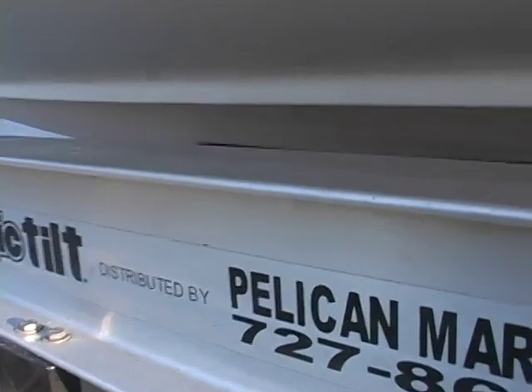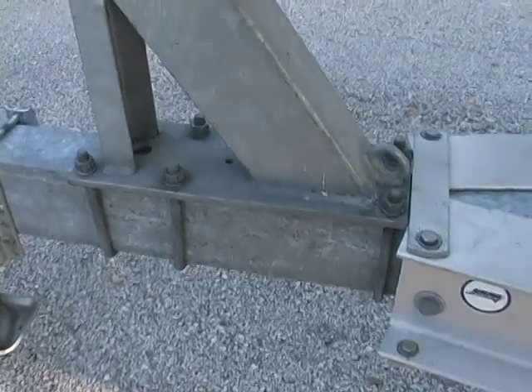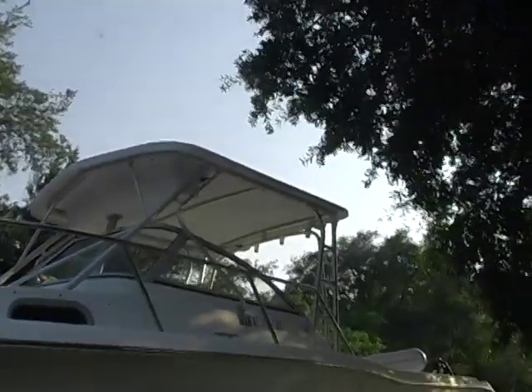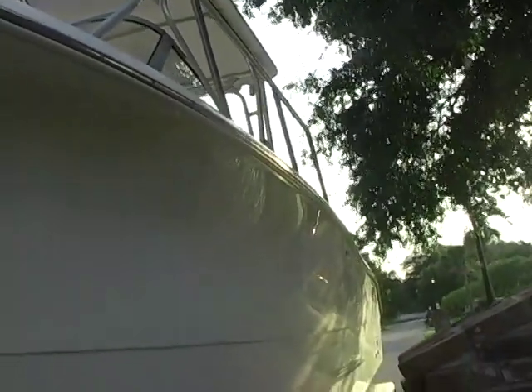I'm going to move the bunks up just a little bit — about three or four inches — to get the bow up some. And I'm going to move this winch post back about six inches on the trailer. Those are just decals from the auction. If you're in Australia, South America, up north, or in Canada and you want me to ship this boat to you, when it gets there you're going to say, 'Oh my God, it's so clean, and I bought it so cheap.' You're welcome. Come see me.